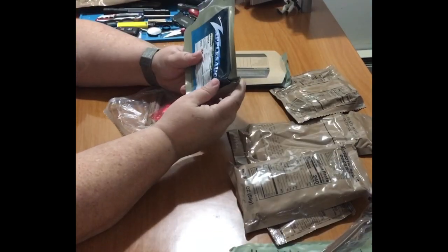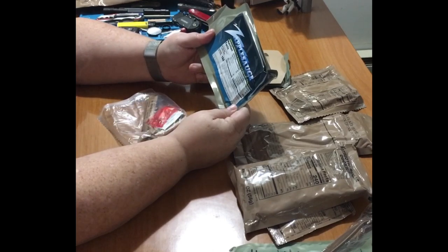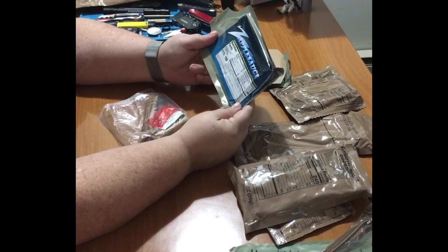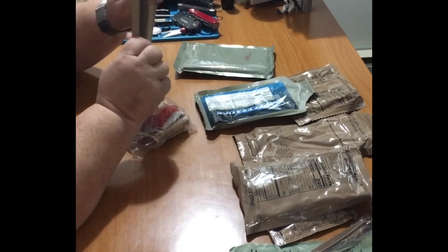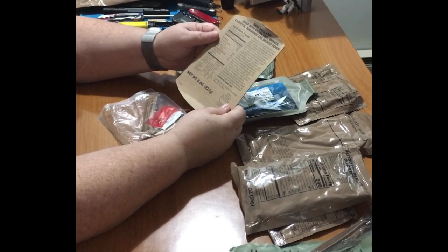And then we've got some applesauce — zapplesauce — enhanced with maltodextrin for increased performance, 160 calories per serving. And then this is for our main beef goulash, which is beef with brown rice, spinach, carrots, tomatoes, and smoked paprika.